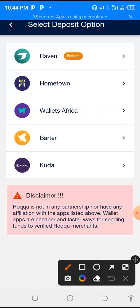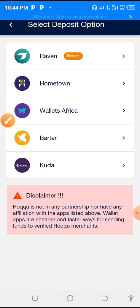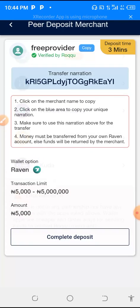In this situation now, as you can see here, Raven is the only one verified by Roku. The rest of these wallets have not been verified. So that is why you have to download Raven and have the account first. So you press Raven.